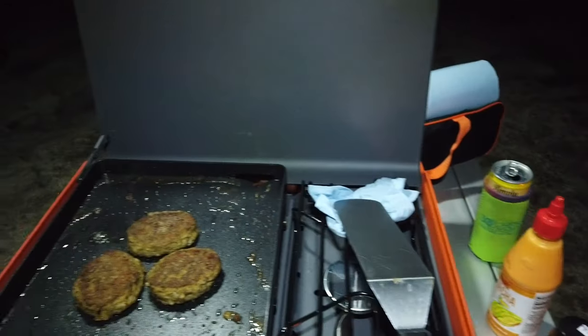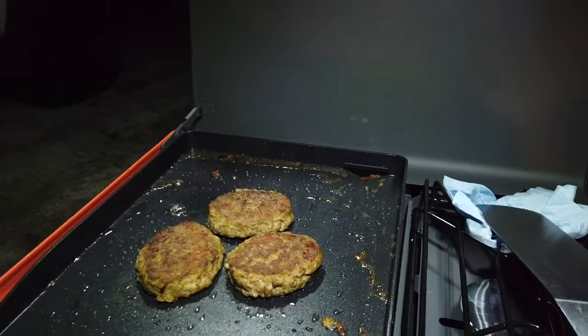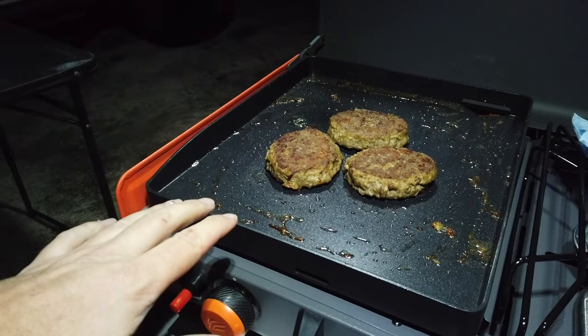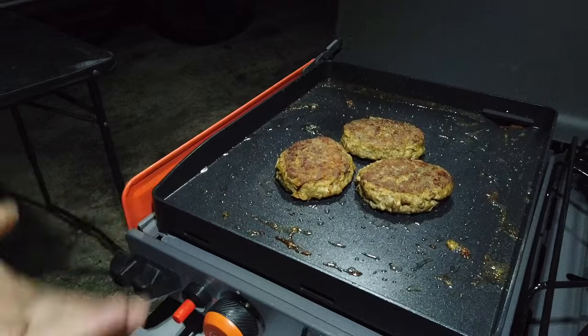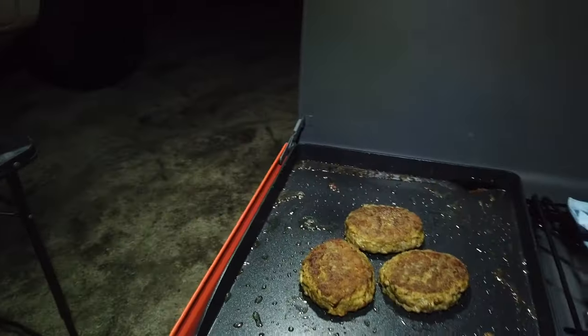Got all set up in camp and cooked some burgers — they turned out pretty well. My only complaint so far is the igniter was really hard to get going with the griddle top on, so I almost had to pop the griddle top off to get enough airflow for it to ignite. We'll try it again in the morning and see how it works.